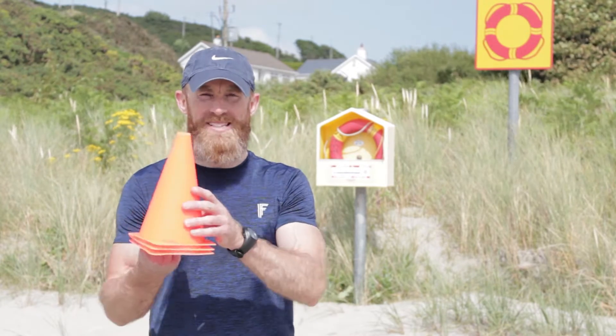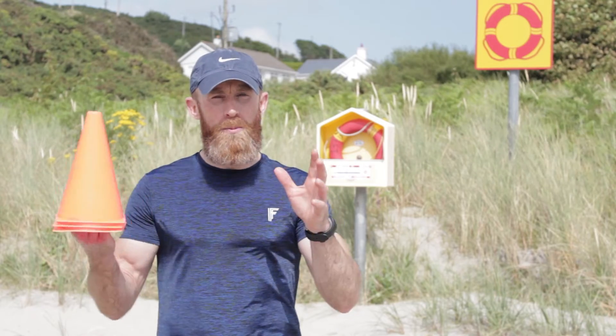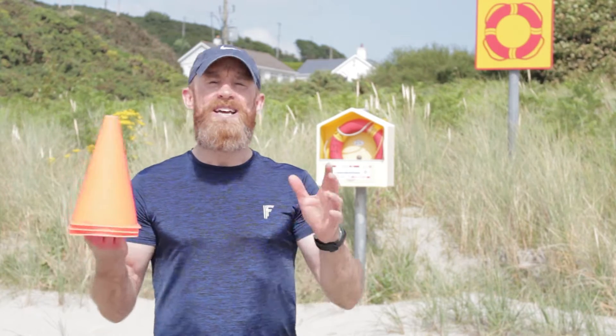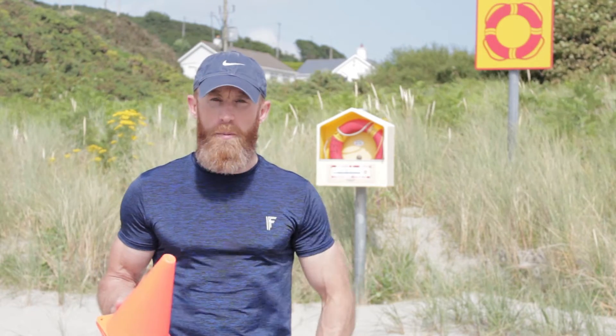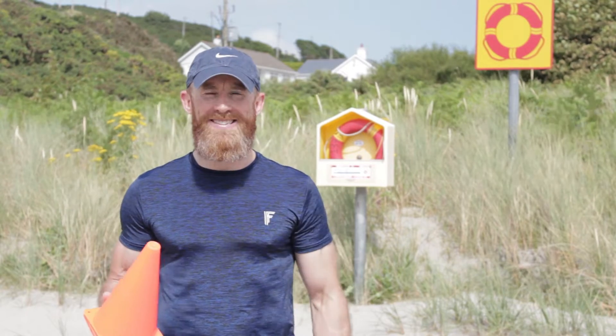Hi everyone, my name is Colin and welcome to another workout from Properly Built. Today we're doing a sprint session, so you're gonna need three cones or three pieces of clothing to mark out. We're gonna be doing six long sprints, six short sprints for a total of 12 minutes. We're gonna work hard for 40 seconds and rest for 20 seconds. This is a high intensity workout so make sure you warm up those quads and those hamstrings before we go. Take a sip of water, let's go in 30 seconds.